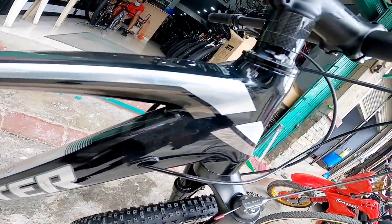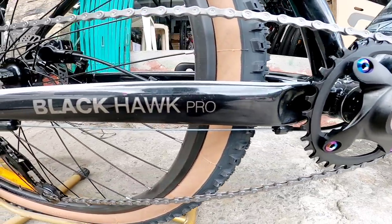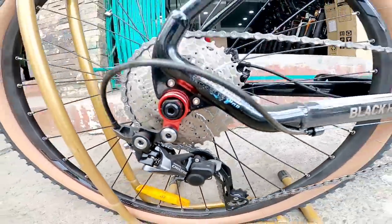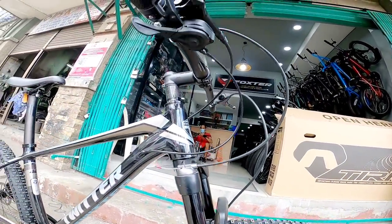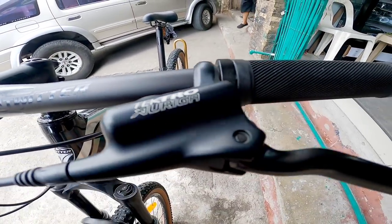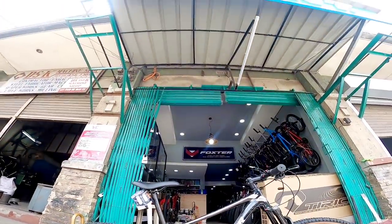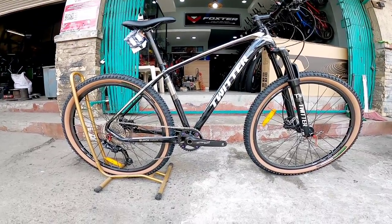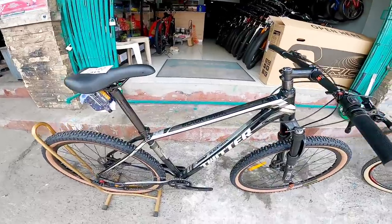Let's get started. How are you guys? We are here at Ryan Bikes. We are going to check the new mountain bike of Twitter.